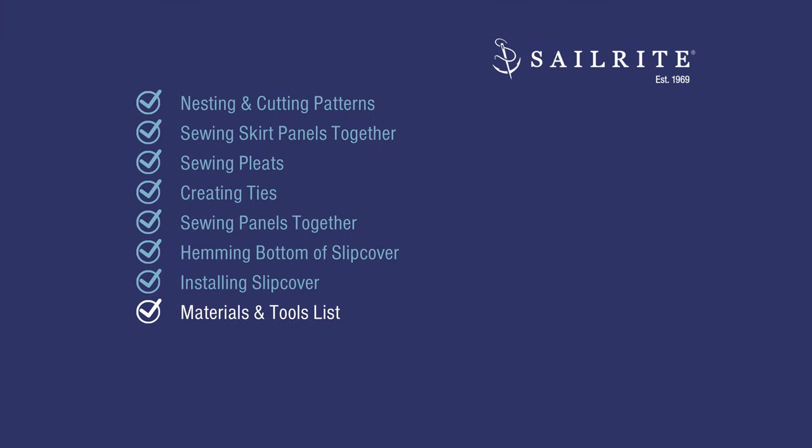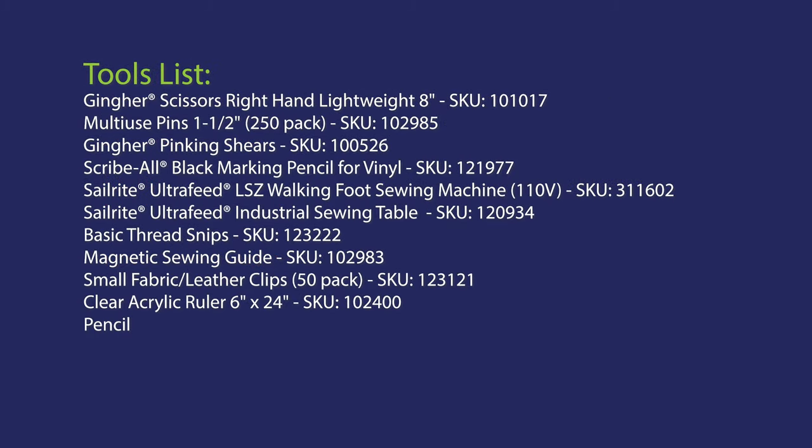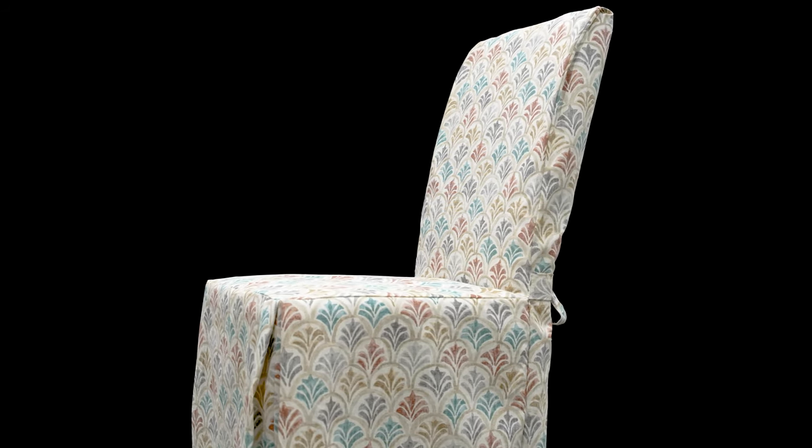Next, a list of the materials and tools we used to complete this project. Just a reminder: the kit includes the thread, basting tape, and pattern — it does not include the fabric. For every five yards of 54-inch fabric, you can complete two chairs following the PDF for nesting. From all of us here at Sailrite, I'm Eric Grant. Thanks for watching.